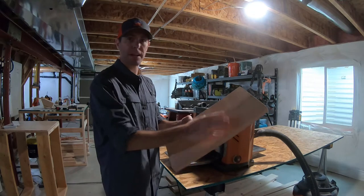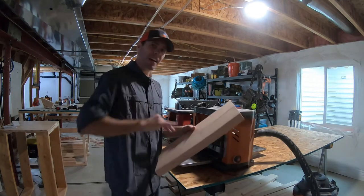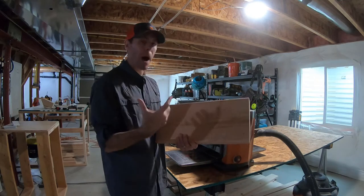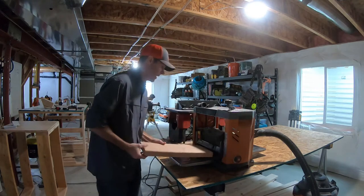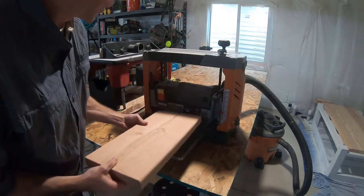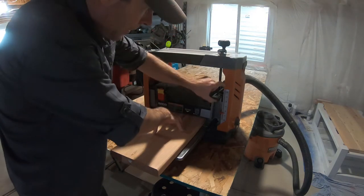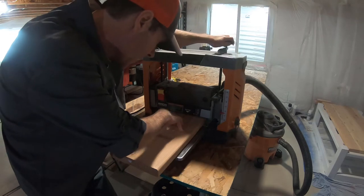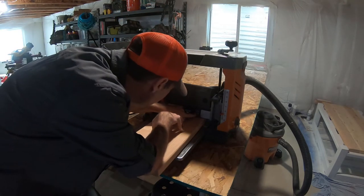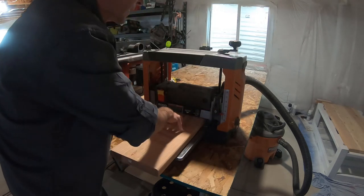I'm going to take a sixteenth of an inch off total — that's a thirty-second off each side — then square the ends up and add a detail by routing an edge to clean it up and make it extra special. To set the planer depth, slide the wood in under where the roller will touch it, hold it down flat, then use the wheel to bring the blade down until I hit the depth I want. Once I'm there, I lock it down. Then I get my safety equipment — eye protection, ear protection — turn it on and we're ready to go.